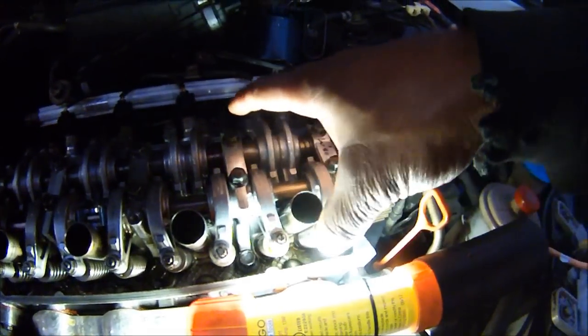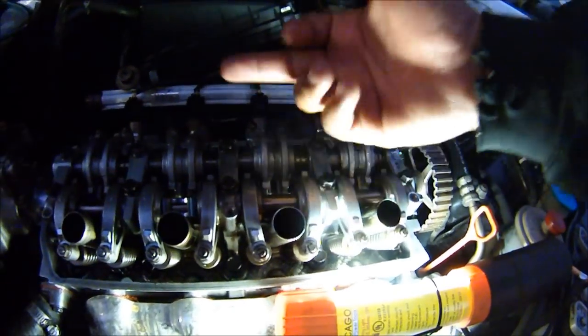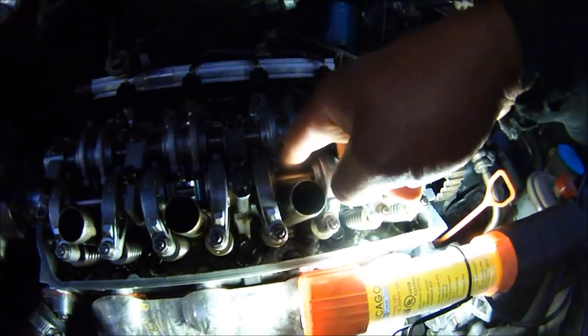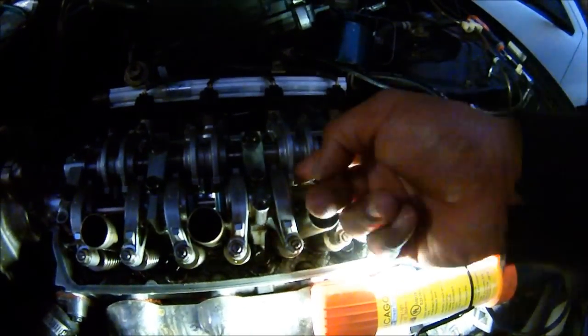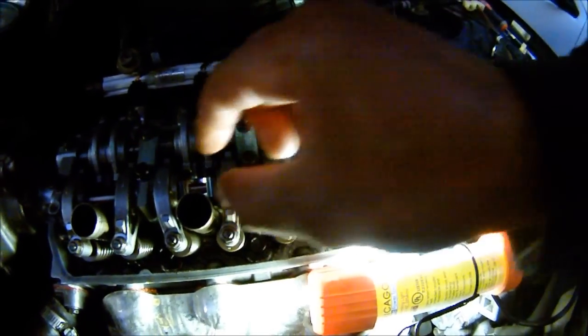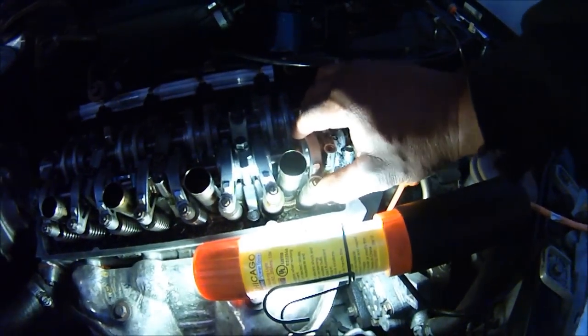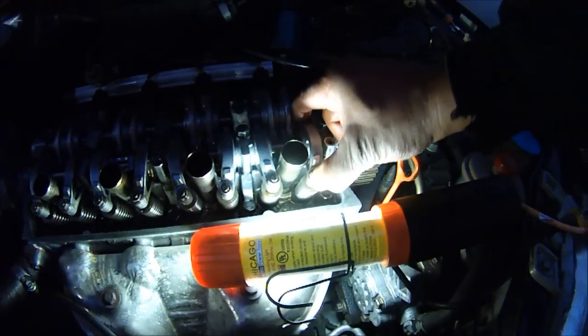When I'm done with this one, I rotate the engine on the camshaft and do the next one. As long as these valve lobes are not pushing up on the rocker arms, you're good to go. As long as these can move, then you're alright to do your valve lash. Don't forget about that.